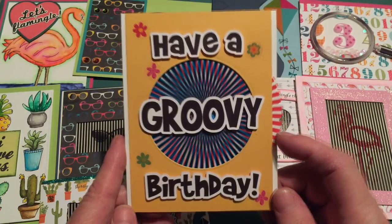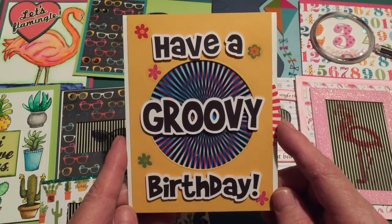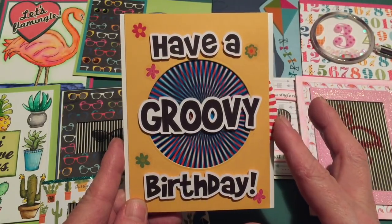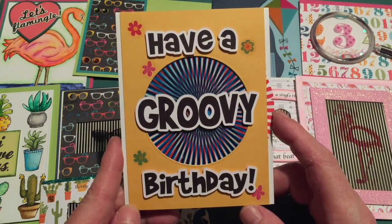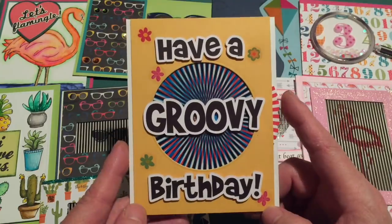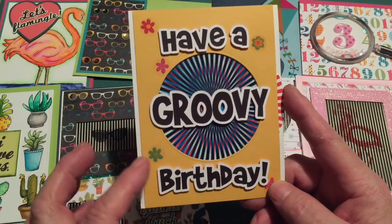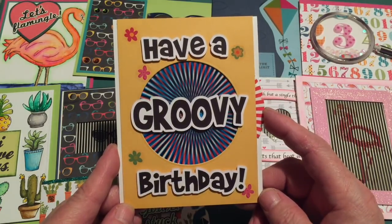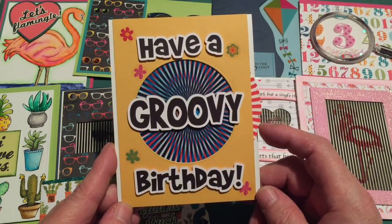This card made me very happy. I found a ray pattern online — I'll link to it below — printed one on acetate and one on paper; the one behind is what's moving and creating the movement. 'Have a Groovy Birthday' is printed and cut on my Silhouette using the Brady Bunch Remastered font, which worked perfectly. This is yellow cardstock from the designer paper, with some groovy flower stickers on the front. I'll probably make lots of these for friends of my age who still know what 'groovy' means.